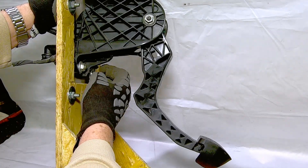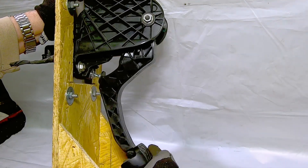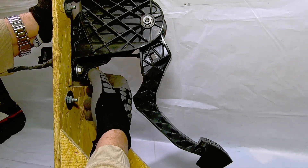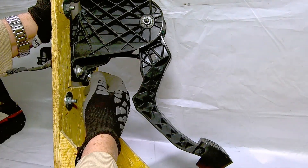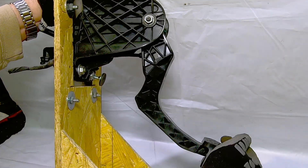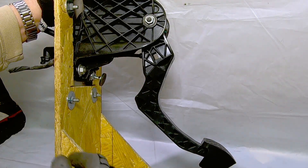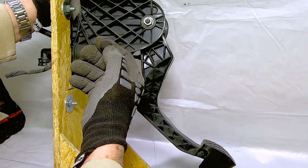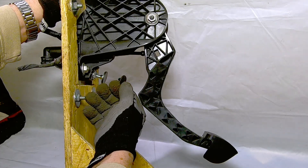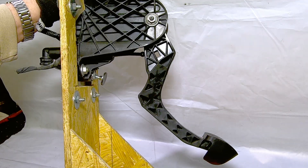This is my adjustable clutch stop. It allows you to adjust the stop anywhere you want, and when the pedal closes against it — boom — it stops. It has a lock nut and a washer. This allows you to adjust it so you can tune the clutch engagement to your liking — how far up off the floor it is. Normally there's just a little rubber plug in there. I took it out, drilled a 5/16 hole, put an adapter in, and installed my stop.